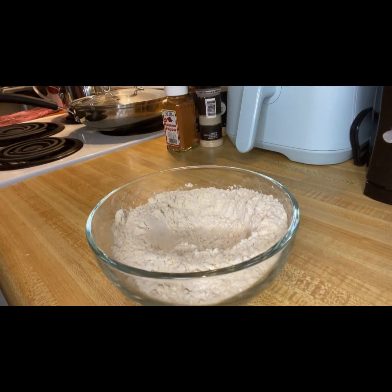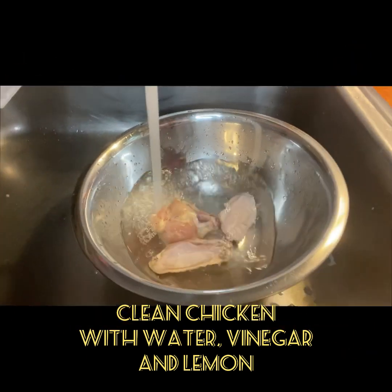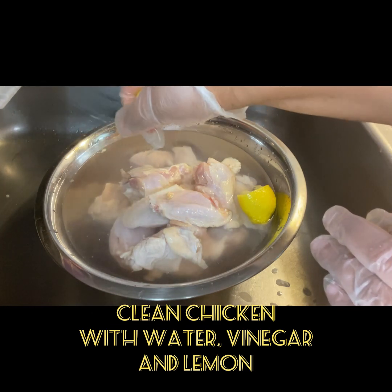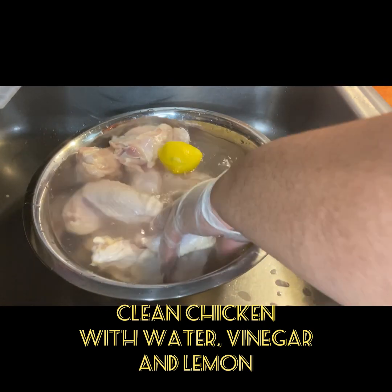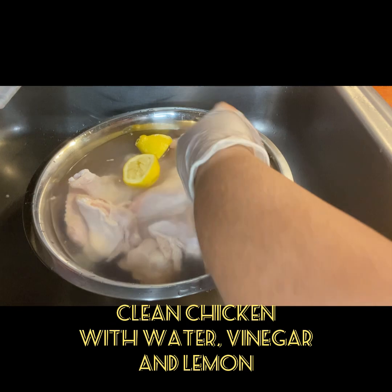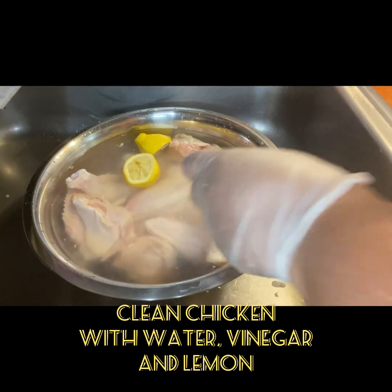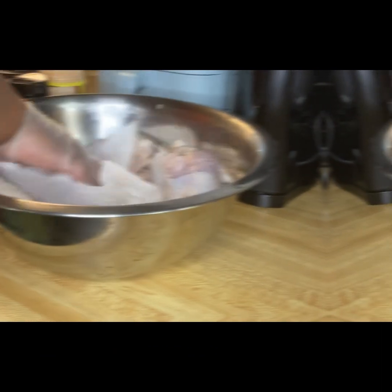I always clean my meat with lemon and some vinegar just to get rid of the excess. Once I'm done cleaning my chicken, I will go ahead and dry it with some paper towel.